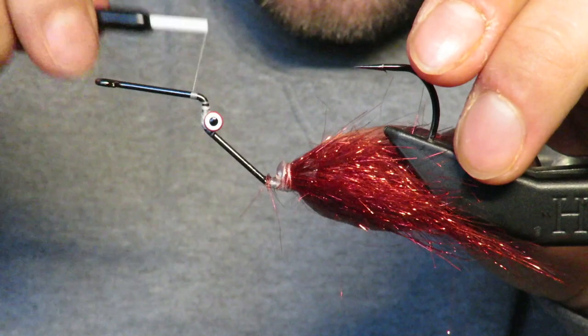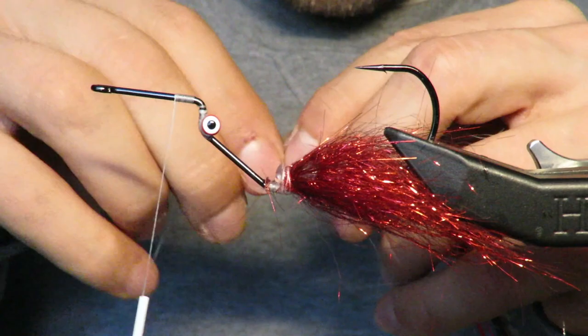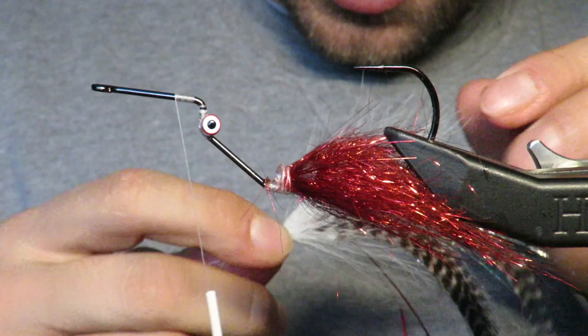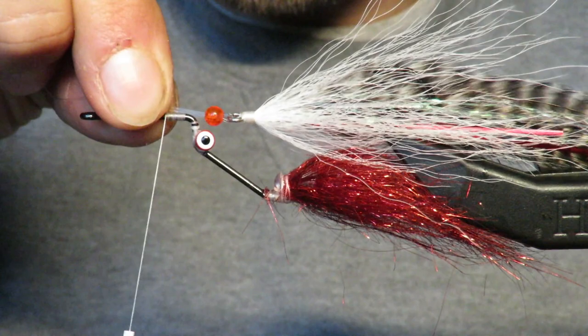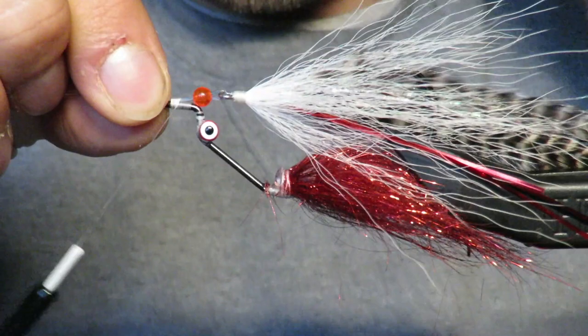Once I get those set, I come in with some super glue to really make sure they're in there. Then I'm going to take my section that we made — I did tie it so that there was a top and a bottom, so make sure you know which side is which. I want to lay that right like that and maybe even a little closer. Make sure it's sitting where you want it to sit, because once it's in there, it's in there. I want it to be nice and tight.